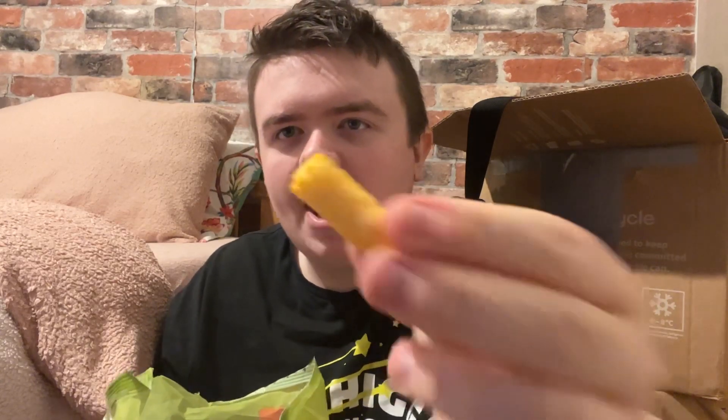It doesn't taste torn - I'm honest, I can't taste it. It smells like pizza but I can't taste it. I can't taste it - plain, nothing. They're not very nice, very plain. I can't even taste any pizza in that, I can't taste any pizza - not bad, but I don't want to eat these.